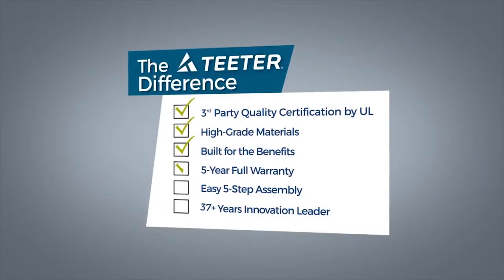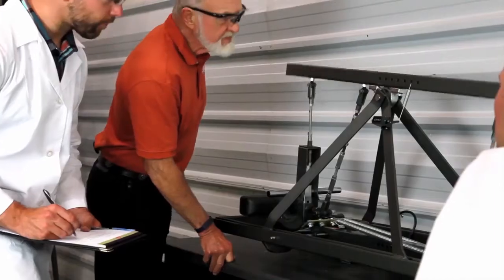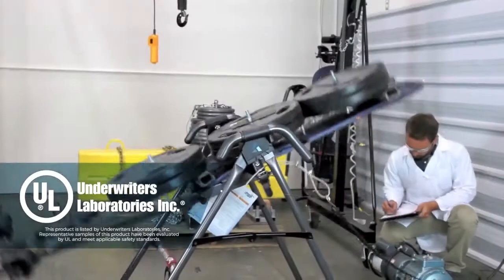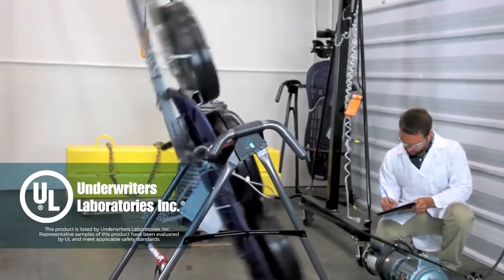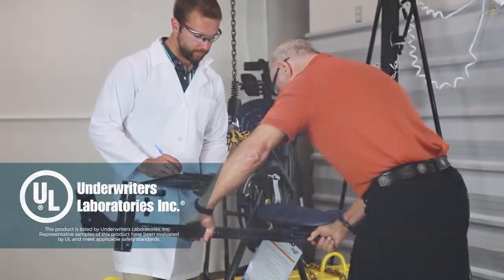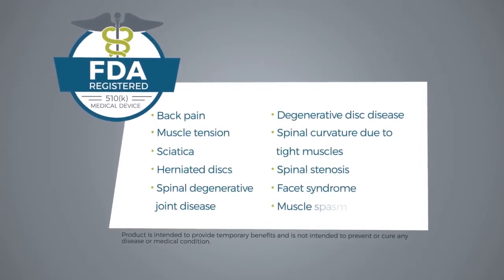The Teeter difference is our promise to provide a superior product, built with the best materials like heat-treated and high-gauge steel, and backed by third-party quality certification by UL, the world's leading consumer safety product testing organization. Teeter makes the only inversion table on the market FDA-registered as a Class 1 medical device.